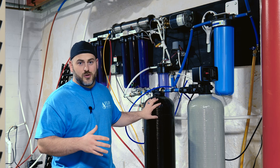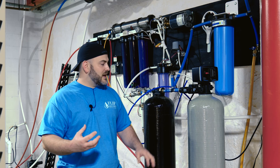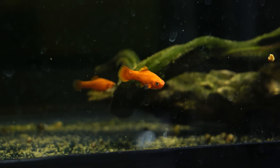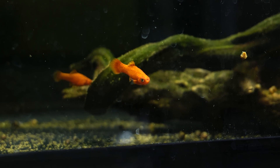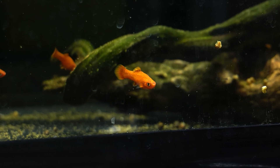So our second carbon tower, which is the same size, has a much more expensive type of carbon in there and is set up to remove the ammonia. So we have to remove the chlorine, the ammonia, and also put a sediment filter on there to make sure the water is good. We take a lot of precautions to make sure our water is safe.